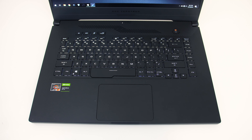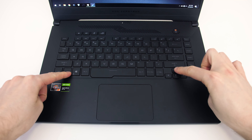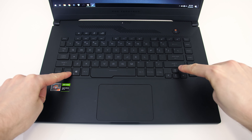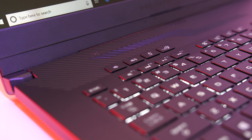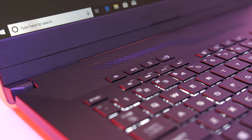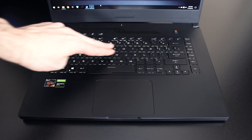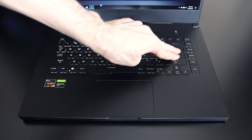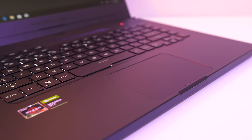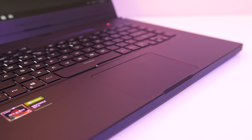I didn't like the smaller arrow keys, and these can also be used with the function key to adjust keyboard brightness between three levels or turn it off. Just above the keyboard we've got extra buttons to change the volume, mute the microphone, and a shortcut to the Armoury Crate software, which is the control panel for this laptop. There was only a bit of keyboard flex while pushing down hard — it was quite sturdy. The precision touchpad worked well; it's smooth to the touch, clicks down anywhere, and has the usual gestures.